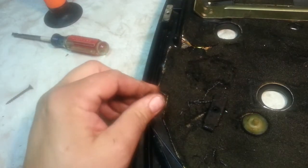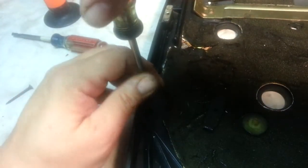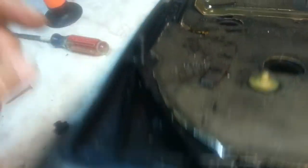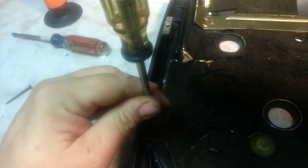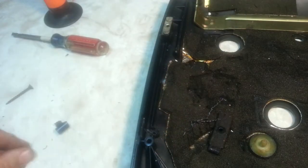We can pre-screw this in here, make sure it's going to fit. Yeah, it feels pretty tight. So that's going to work fine — it comes out the bottom here. It's pretty snug, that's what we want. Let's back it back out of there.